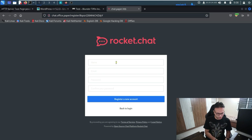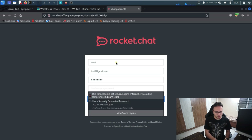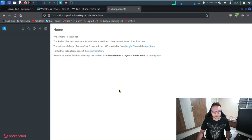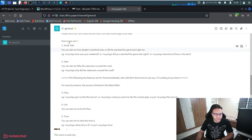On the registration page, I'll register with a test username and any password. After a short wait, we get a pop-up confirming registration. We just need to refresh and we get the confirmation message.